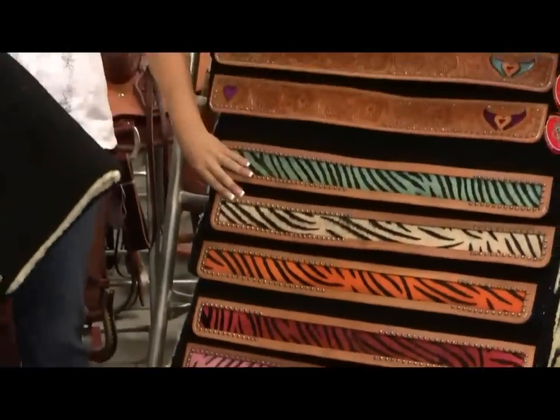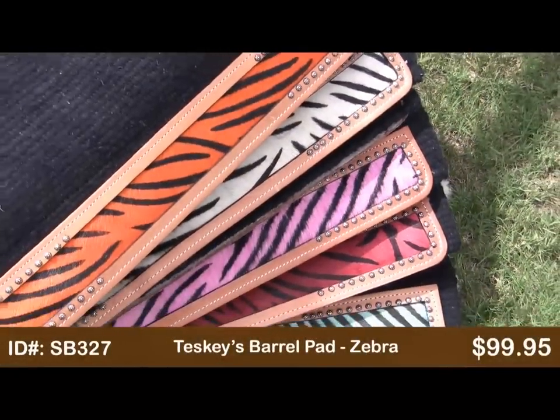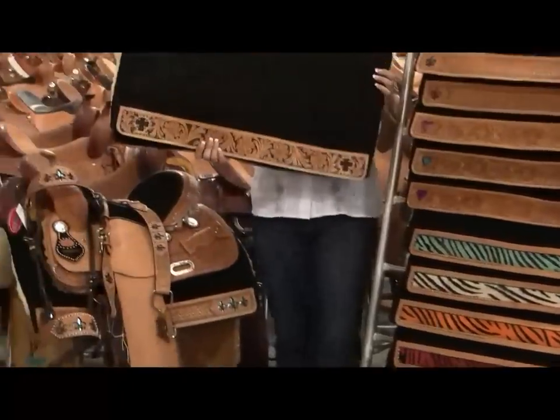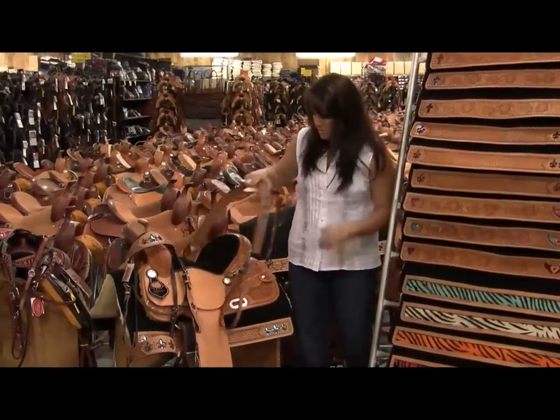Then we have the different zebra colors with the sunspots. The zebra striped are $99.95 and they come in all the different colors. And then this one with the cross is $149.95. These pads look great under a barrel saddle.